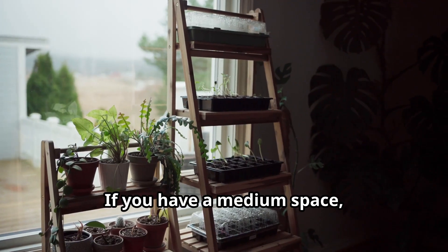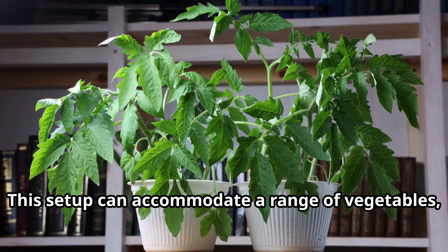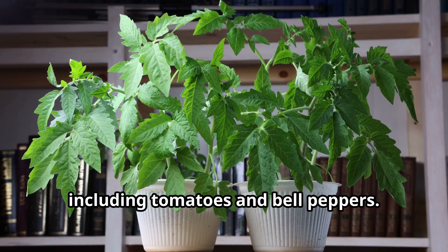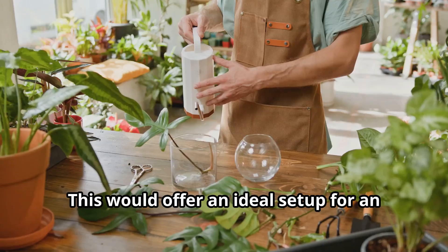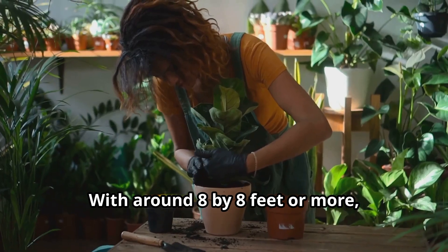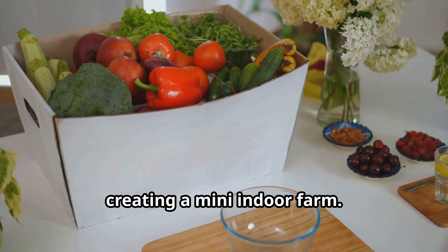If you have a medium space, about 4 by 4 feet, consider using table shelves or mantles to hold your plants. This setup can accommodate a range of vegetables, including tomatoes and bell peppers. An optimal space would be something like a sunroom or a large room with several windows, offering an ideal setup for an extensive garden. With around 8 by 8 feet or more, you can grow a diverse array of vegetables and herbs, creating a mini indoor farm.